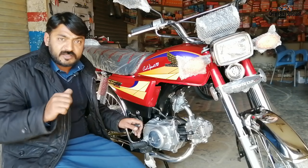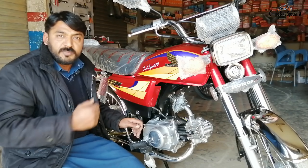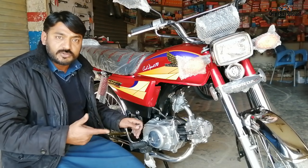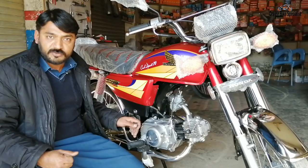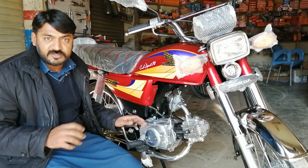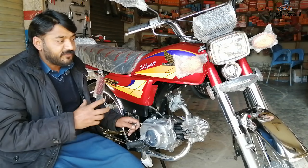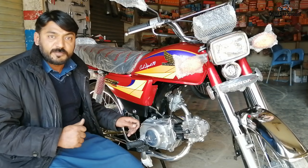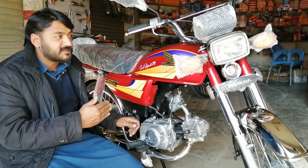Some viewers in the comments ask about the cost of this bike and how it differs. Friends who don't understand the difference — the 2012 model Honda CD70 I prepared in 2020 with fuel tank and case had a cost of 34,000. This 2004 model motorbike has a total cost of 26,000. Some of you who want to prepare bikes should keep this difference in mind.